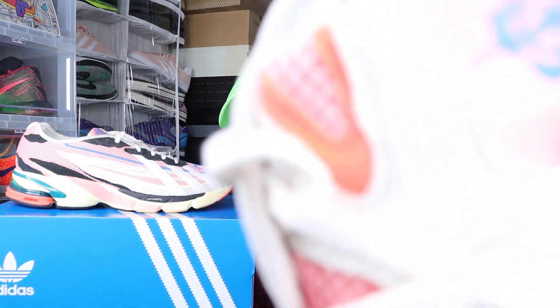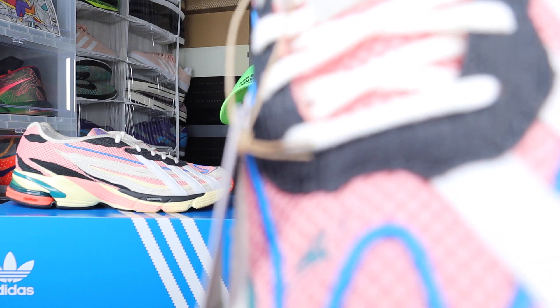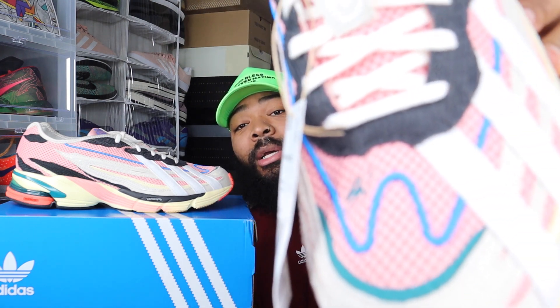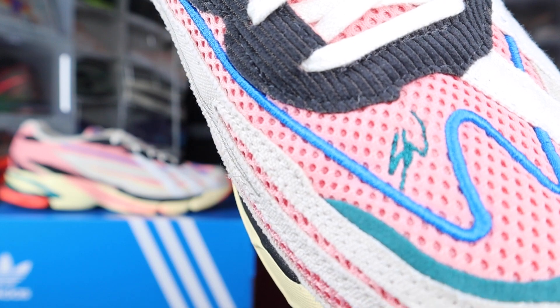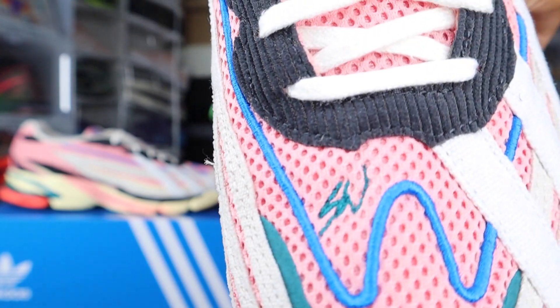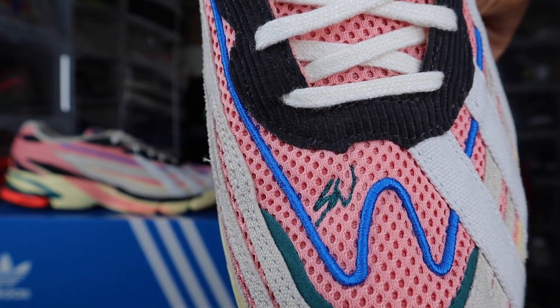That pink mesh is dope. Then you get that hint of orange — or infrared — right there on the side as well. A lot of colors going on. I'm a fan of that pink mesh going up the tongue as well as on the toe box. You've got that blue outline — I don't know if that's supposed to be like a W. Then you have the SW embroidered right there — you can see the SW — and then it looks like there's also a W, so that could be an extra detail for Sean.